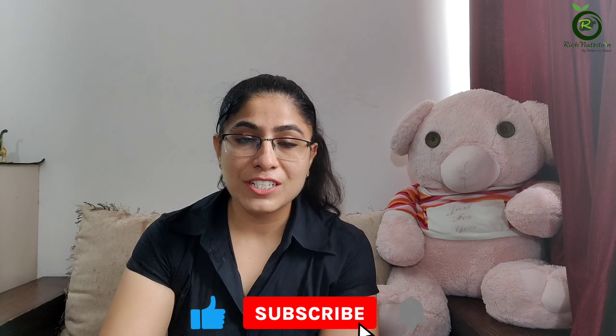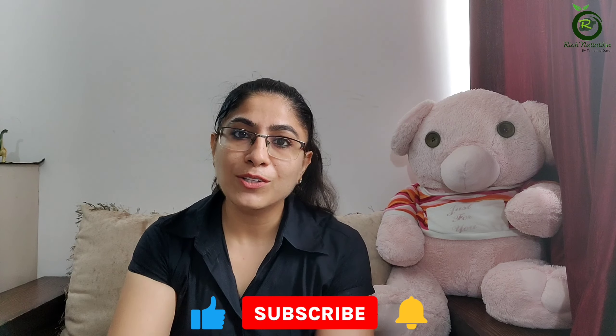So that's all in today's video. If you liked this video, please like and share. Subscribe to this channel and become a part of this family, so that you and your family will become more healthy.